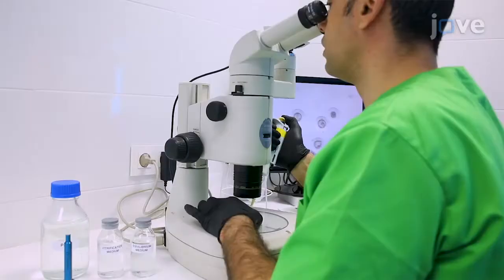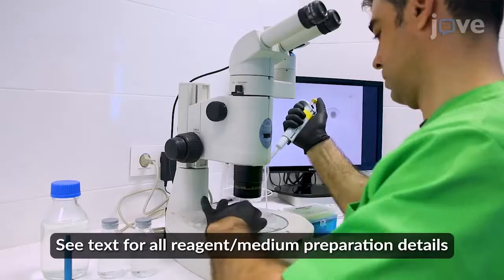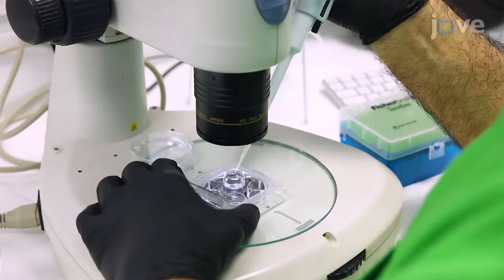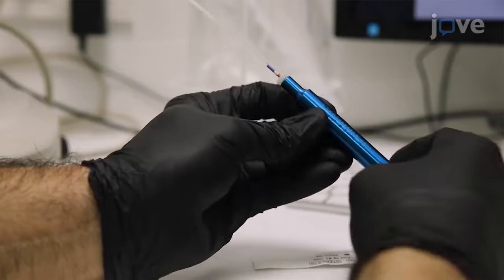For embryonic vitrification, immerse the embryos in equilibrating solution for 2 minutes, followed by a 1-minute incubation in vitrification solution. At the end of the incubation, load the embryos into a 125 µL plastic mini straw and couple the closed end of the mini straw with an appropriate 1 mL micro dispenser.